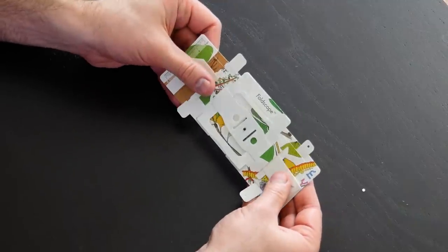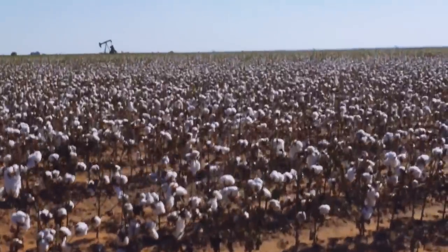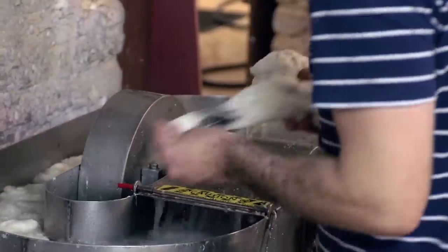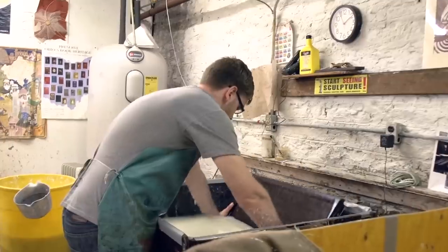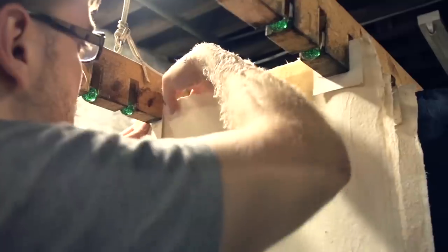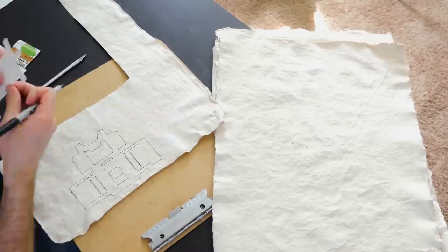Thanks to Foldscope, I know that paper can make a great body. I just happened to have already made some paper when I previously attempted to make a book from scratch. To make this cotton paper, I traveled to a cotton farm in Texas where I handpicked my own cotton, used a gin to remove the seeds, ran the fiber through a beater machine to break it up, placed it into a tub of water and pulled a mold through it to form a sheet, then pressed it in a vise and hung it to dry. Thanks to the example Foldscope sent me, I'm able to use it as a pattern to make mine.